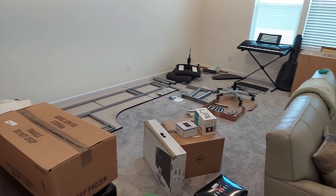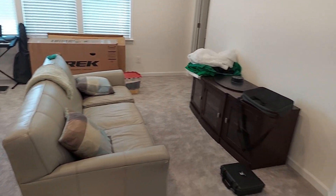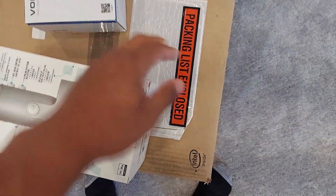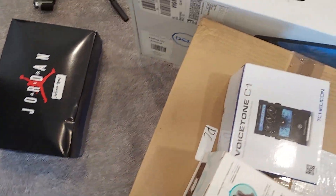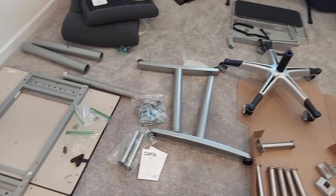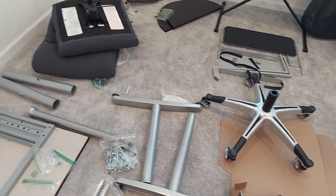Over here is all my boxes. Got the microphone, the auto-tune pedal for live performances, the computer box, monitor, Checkmate apparel stuff, speakers, mic stand, webcam. This is another monitor, and this right here is the desk.